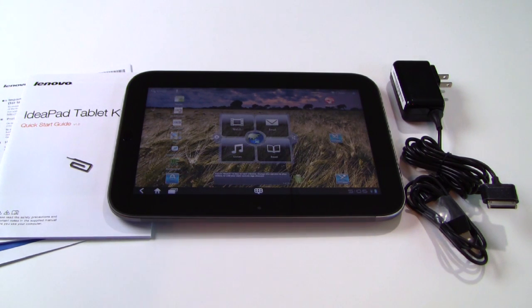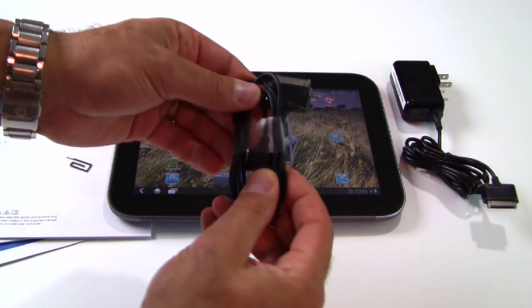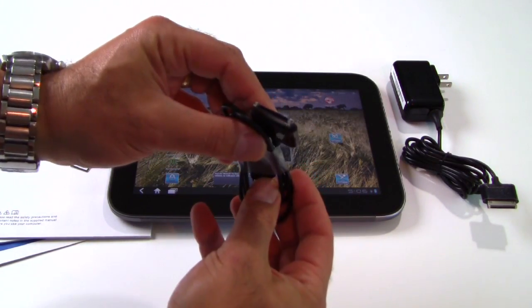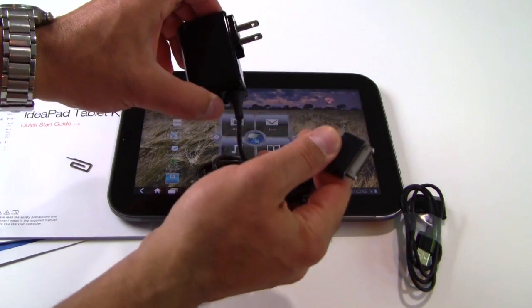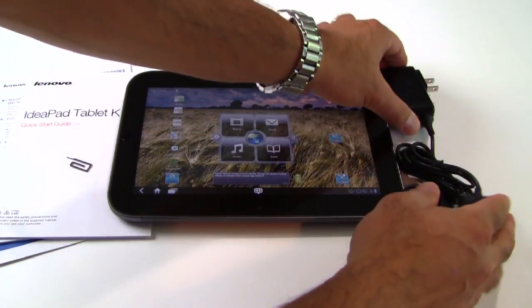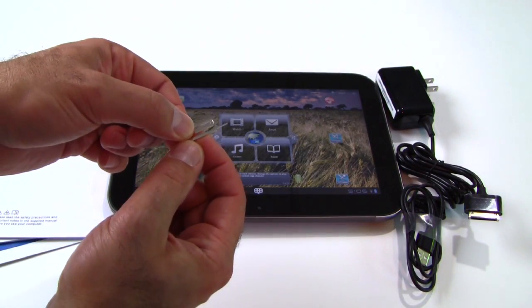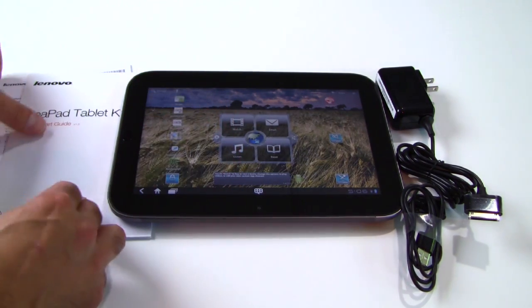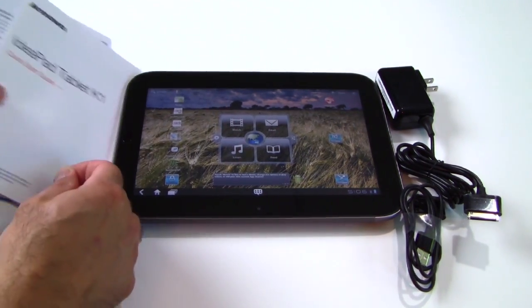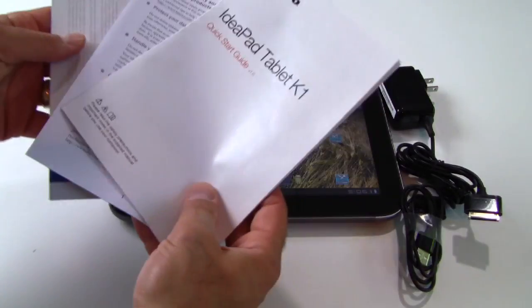In the kit you get various standard bundled components. You get a USB sync and charge cable, an AC adapter with a proprietary charge connector on the end, a small paper clip-like key for disengaging the micro SD card slot on the device, your standard lit pack, quick start guide, and user warranty information.